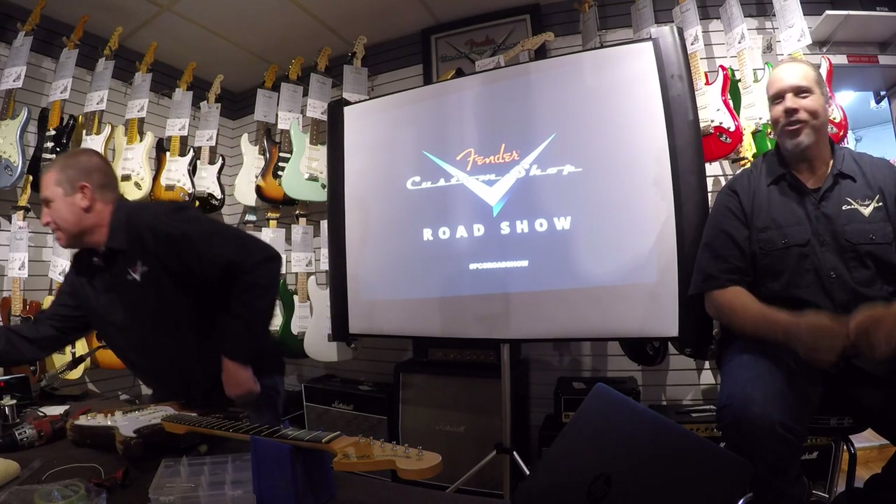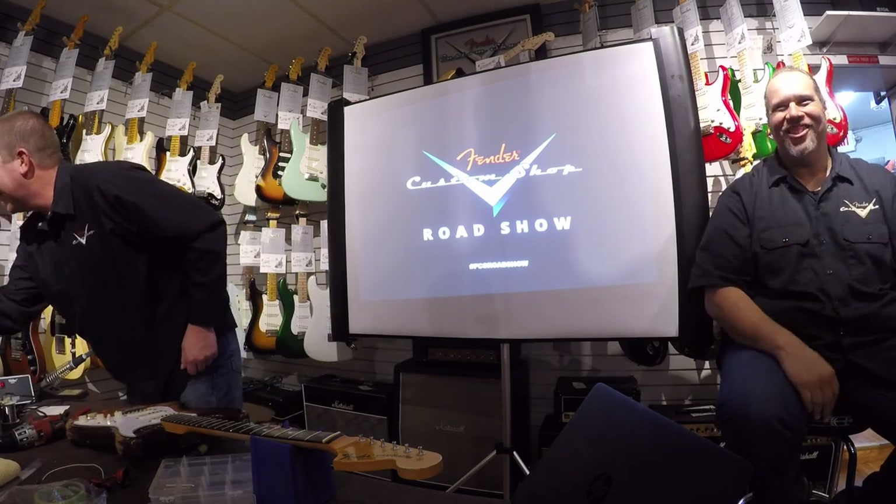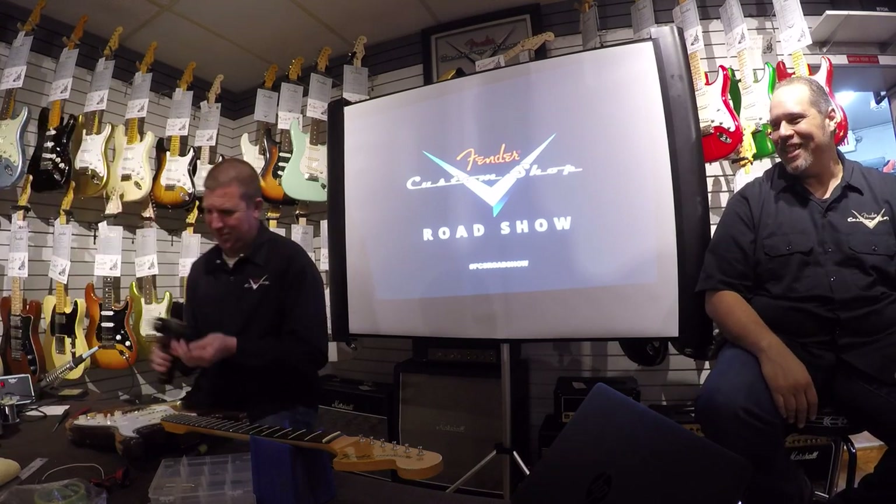Everyone see how nicely that drops into the cavity? That's like paramount. Some of the production line guitars look like a rat's nest in there — you've got to stuff things in. We try to keep them nice and neat. It's a meticulous aspect of it.